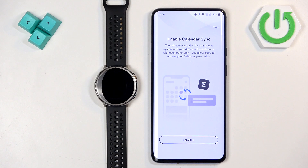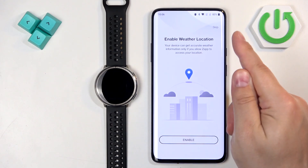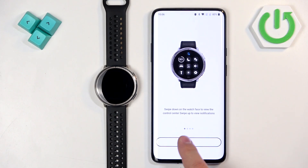Then we have the calendar — if you want to see pop-ups about events on your watch, allow the calendar permission. You can skip it if you don't need it. Finally, location access will be used for weather and other location-based features. If you want to enable it, tap enable and select while using the app, then tap done.